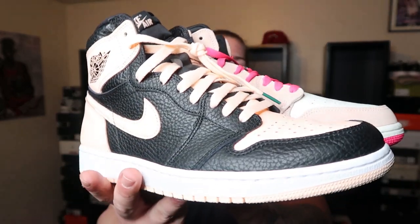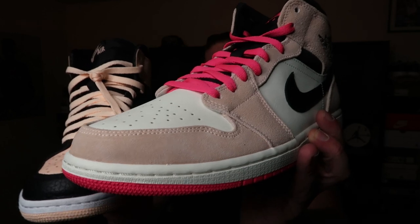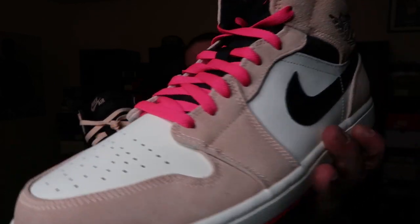Jordan 1 high takes it again. Now both are Crimson Tint colorways, so let's talk about the color scheme — which one does it better. On the highs you've got a black and a really light peach-pink type colorway, whereas the mids look more like a band-aid — white with some very vibrant neon pink colors. I feel like they could have done a lot better by taking out the neon pink and just keeping it with that light crimson pink, but that's just my opinion. Jordan 1 high takes this one easily.